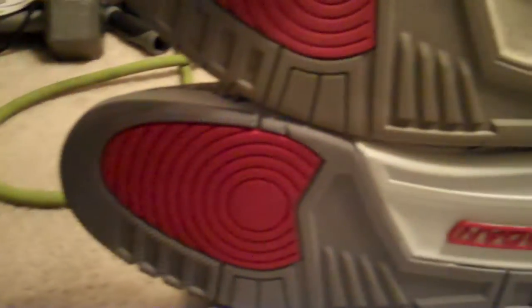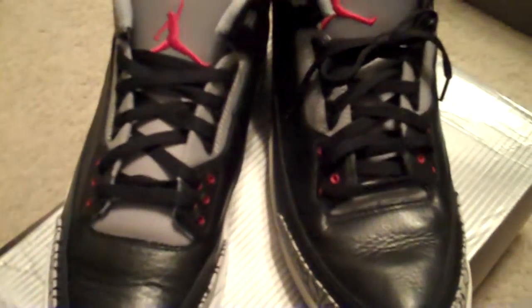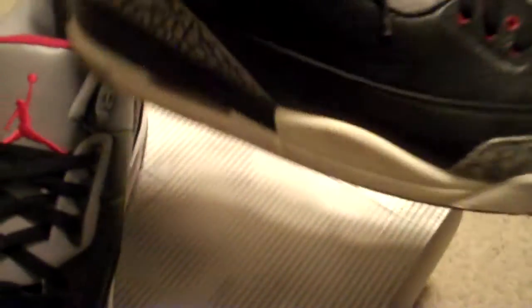Other than that, these are one of my other favorite sneakers of all time. If you saw my Concord video, that's my number one — these are my number two. Had to pick them up again. I didn't get the CDP pack because I was in college and couldn't afford them. Now I'm a grown man making money, I can do whatever I want. So rate, comment, subscribe.